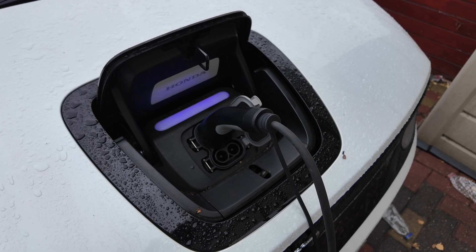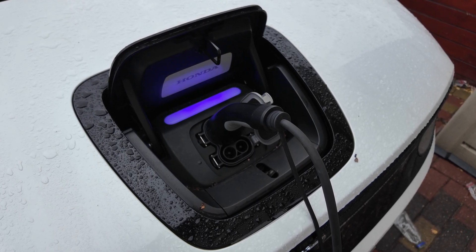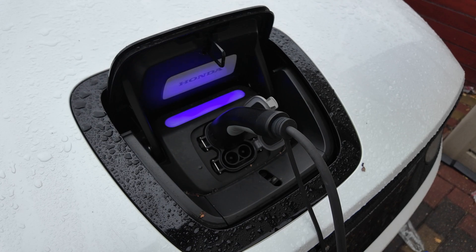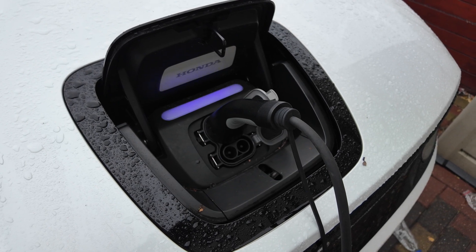The longer cable is definitely a big shout. If my partner's put her car at the front of the house and I'm parking up behind her, I can still plug my car in with this longer cable.